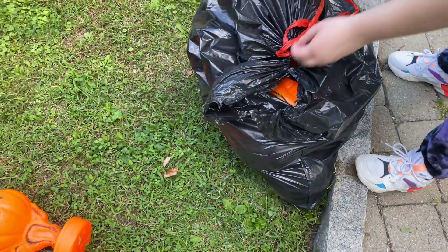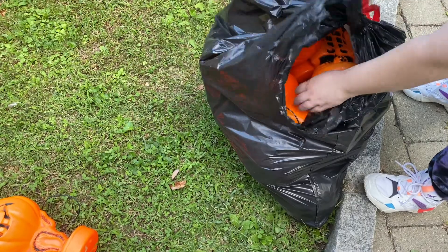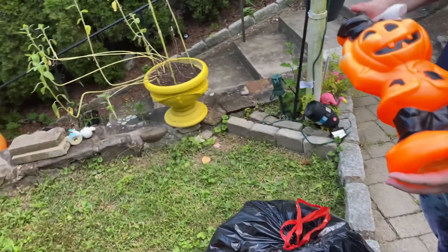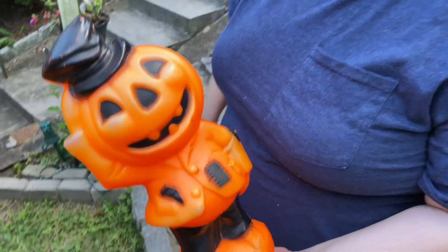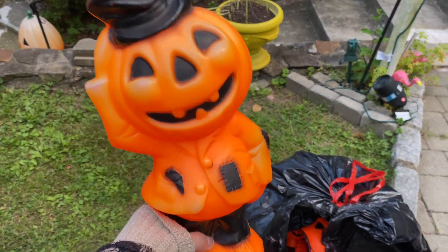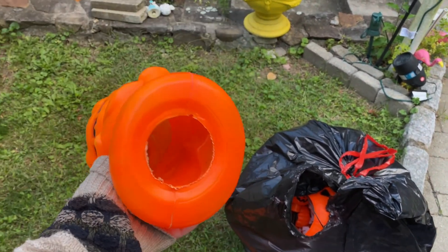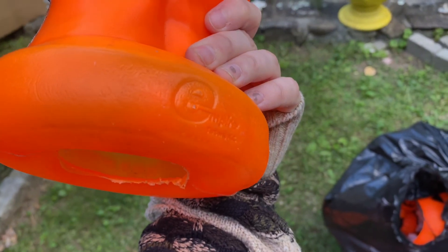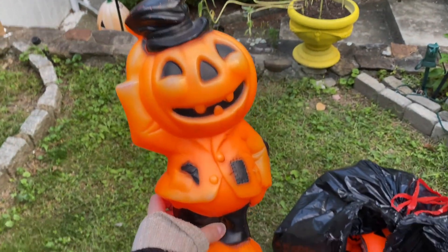There's so many, I forgot about some of these. This one — I believe I bought it on eBay? No, this came from Elephant Trunk. Oh yeah, we got a whole bunch of them that day. This was one of them. The original — is this Empire? Yep, Empire. Pumpkin boy.